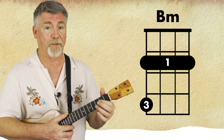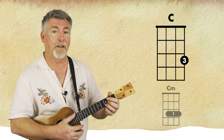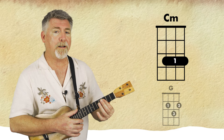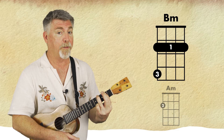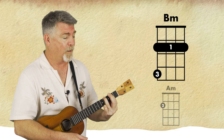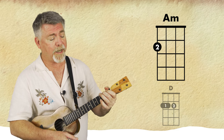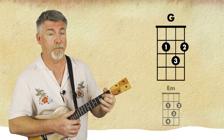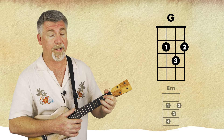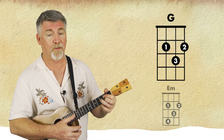So up to you, but I like to keep that nice and simple. So we have — 'Here we are as in olden days' — that's your B minor. 'Happy golden days' — A minor to D to G, for two bars, or a whole bar in fact: one two, three four.